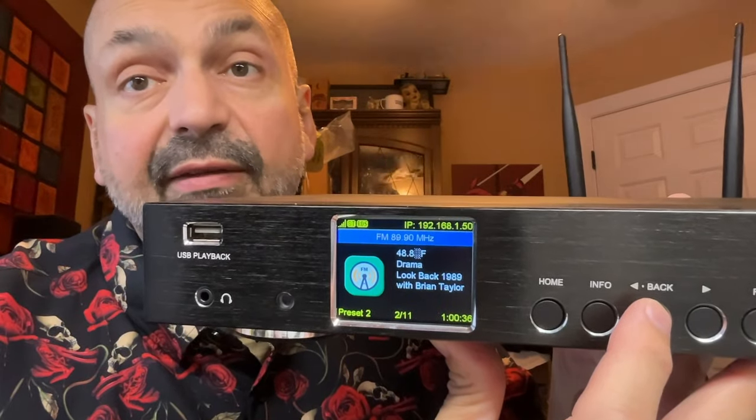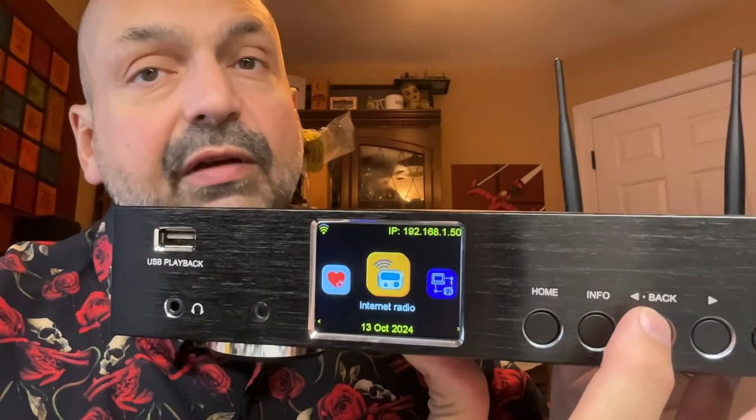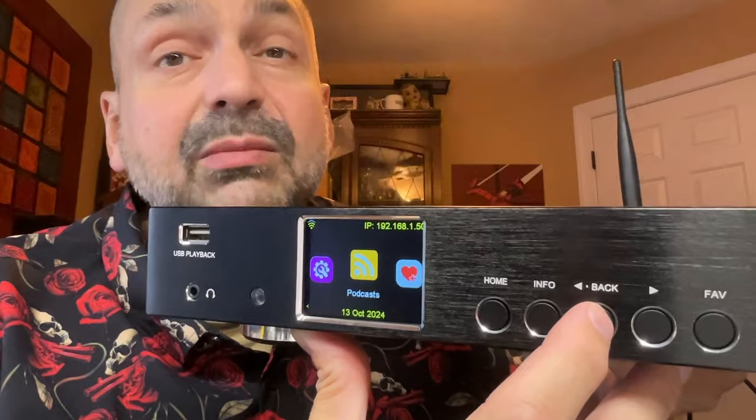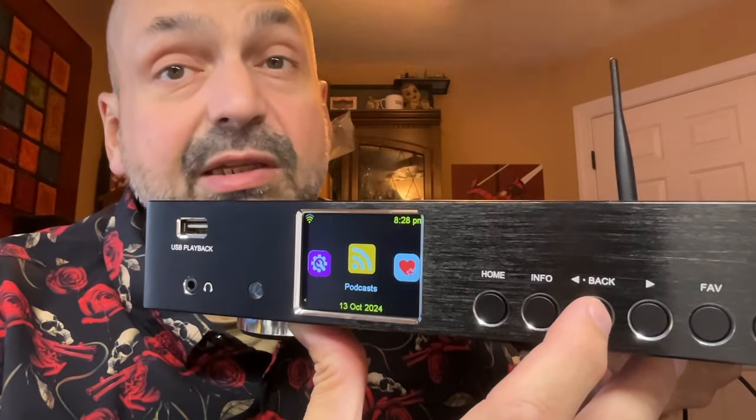Internet radio is, of course, the core feature of the WR50. You can define up to 135 FM radio or internet radio stations. I used to listen to tons of podcasts, but they just fell out of favor personally over the years. But now that I've got this functionality, I was able to enjoy some of my old favorites again.